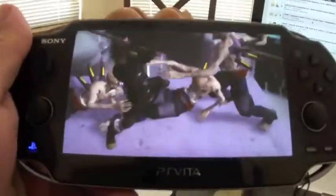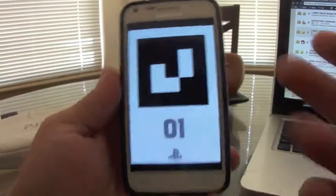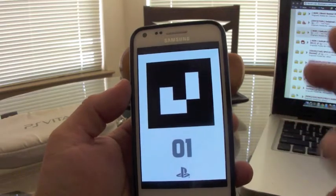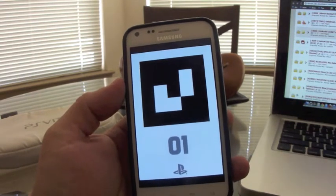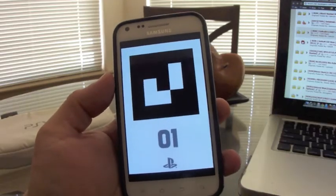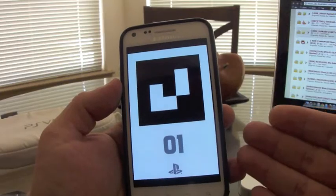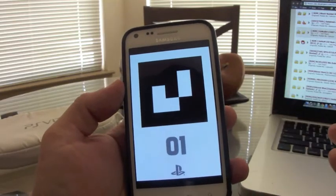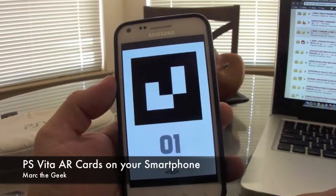That's it, guys. I'll leave links to both the official PlayStation site and the IGN page in the description, so you can download the cards and put them on your phone. It works on any phone — Android or iPhone. I hope you liked this tip. Till next time!